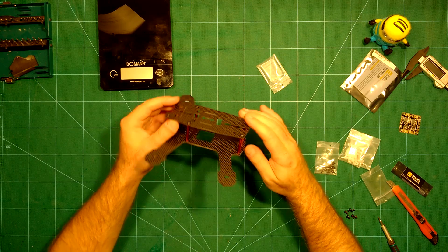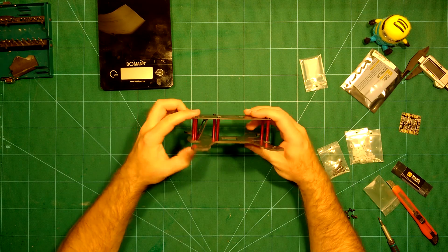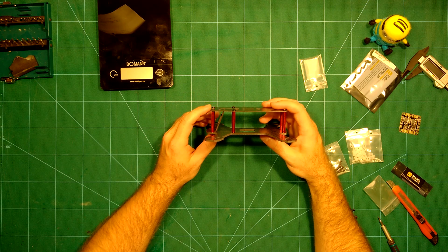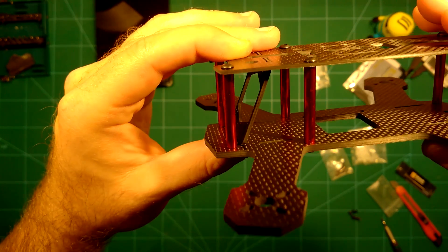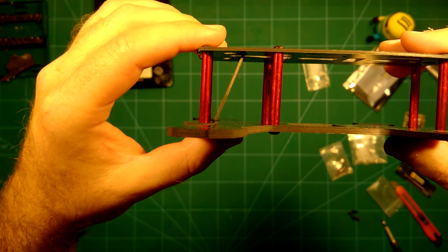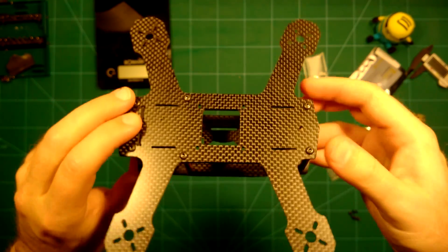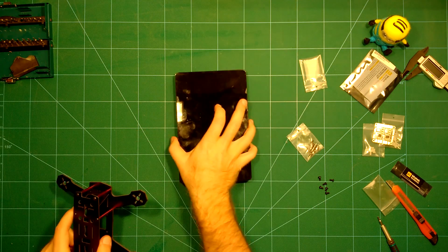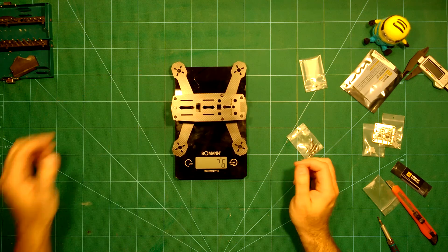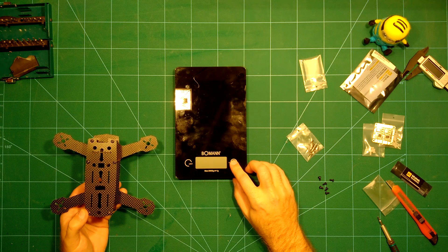We've quickly put it together, as you could see in the time-lapse video. Something really nice that I didn't notice before is that this already comes with a tilted camera mounting plate — it's built in. You can see it here; there's quite an angle already built in for flying. The finish is really nice. With everything assembled, the weight comes to 76 grams, which is excellent for a 180-size frame.